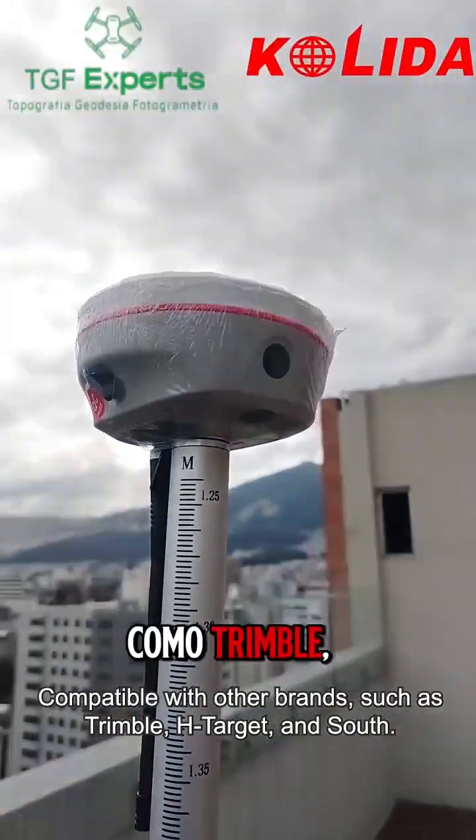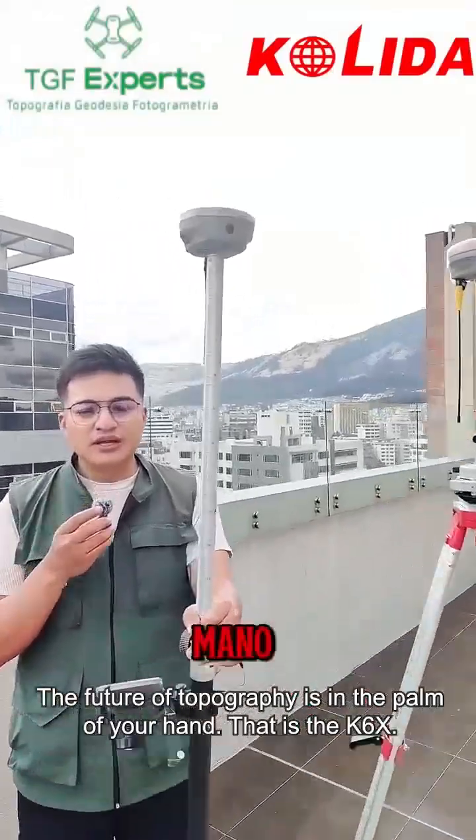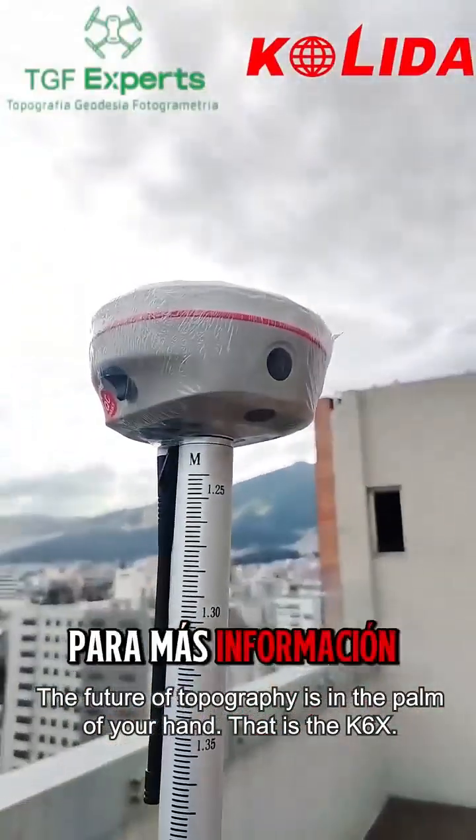Compatible with other brands, such as Trimble, High Target, and South. The future of topography is in the palm of your hand. That is the K6X.